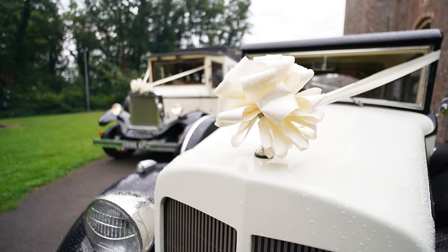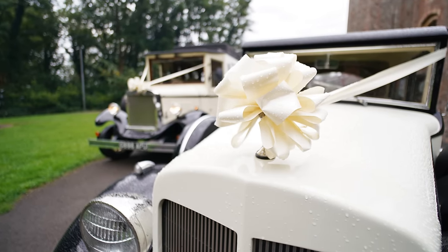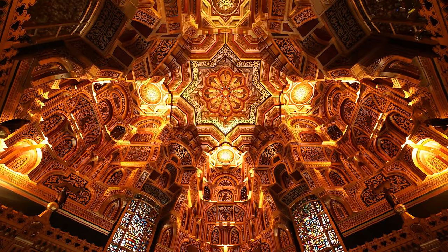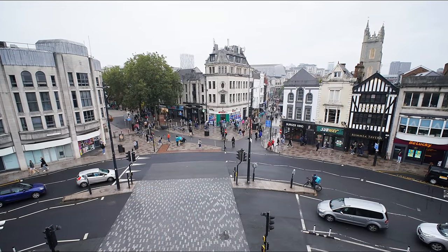That ultra-wide-angle field of view is very enjoyable to use, and also pretty useful, particularly for landscape photography and architecture work, although this could also be a useful lens for casual astrophotography.